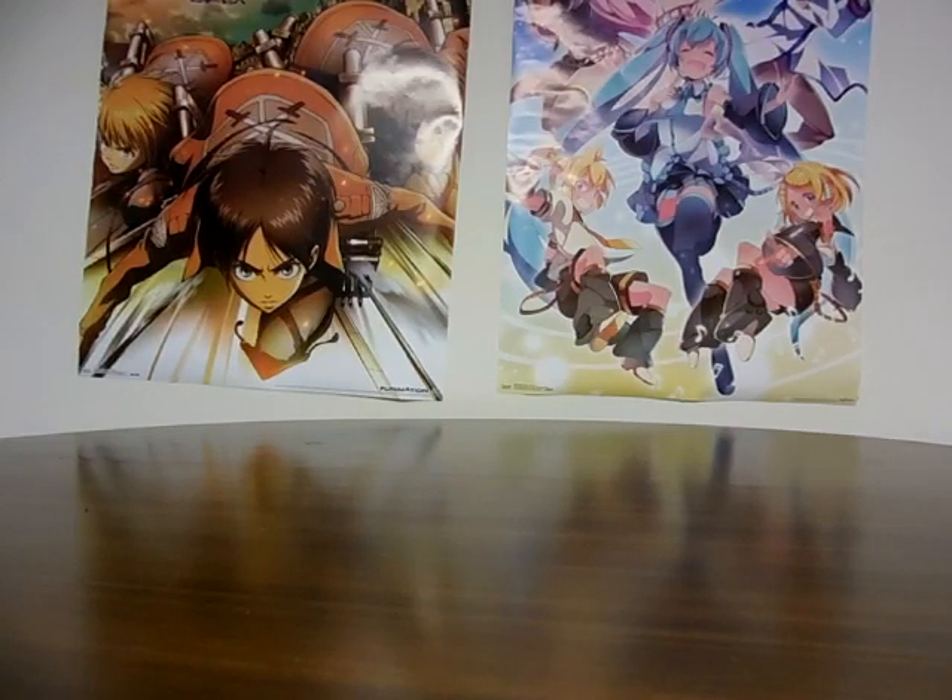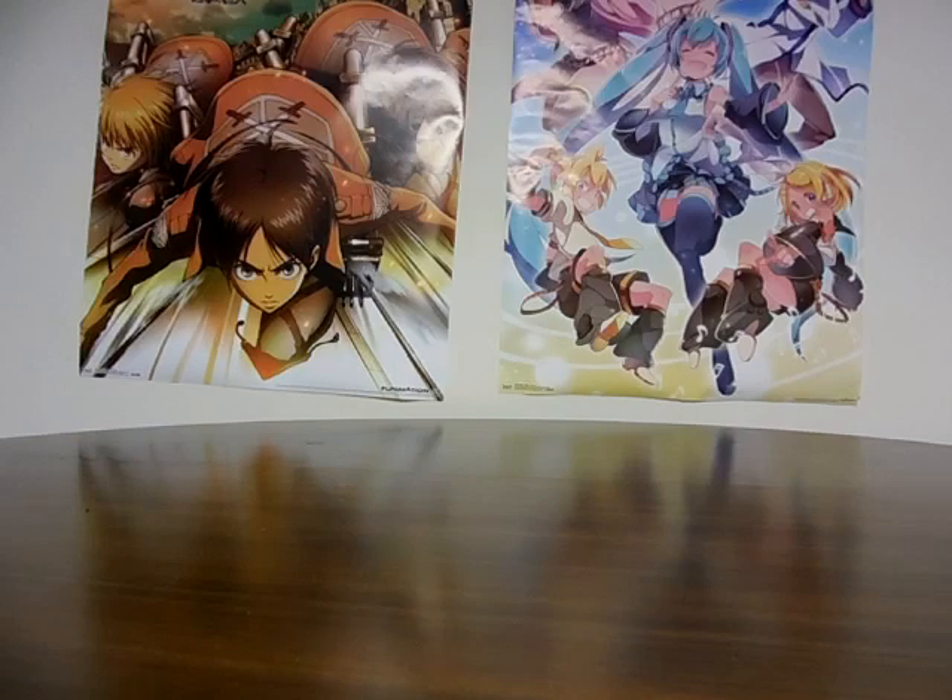Hello everyone, Nick542 here. Welcome to another Nick542 unboxing video.